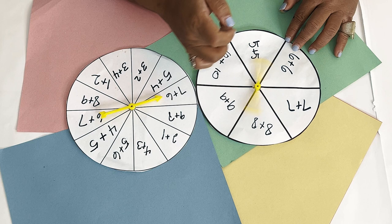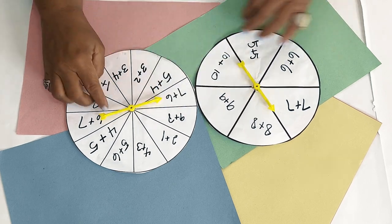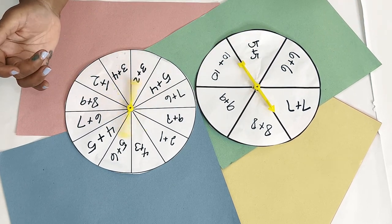You have a spinner and you can send this home — the kids spin and they have to answer the problem.